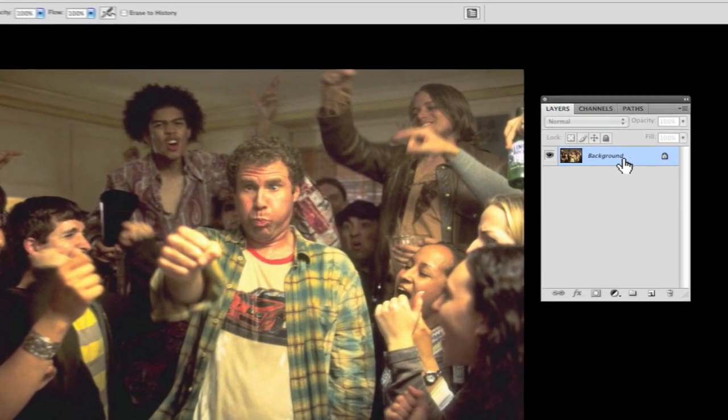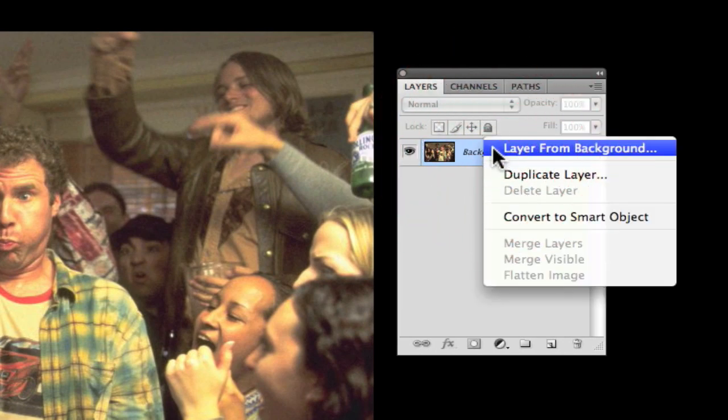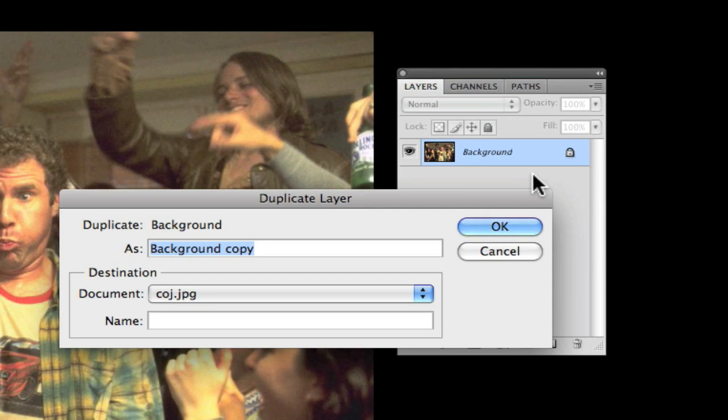The first thing we're going to do is take the image, right-click, and hit Duplicate Layer. We're going to name this 'Black and White' and hit OK.